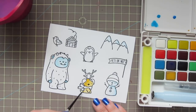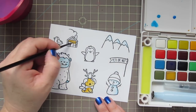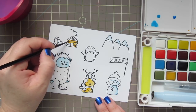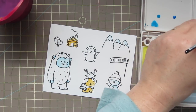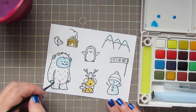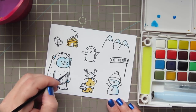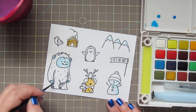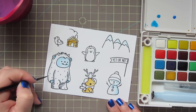Now I'm dipping into this mustard yellow color and coloring in most of my dog. He's got a few spots and then his ears will also be a darker shade, but I wanted to give him just a base color. I'm also going to use this shade for the base of my log cabin. You'll see that I bounce around from image to image — I just want to make sure that the area next to where I'm painting is completely dry, even with that embossing powder, so that I don't have any bleeding of colors.